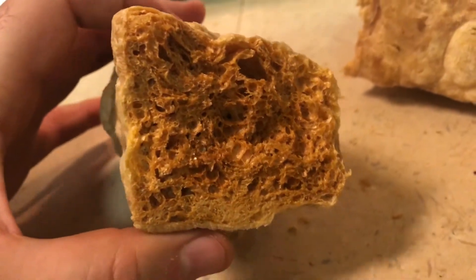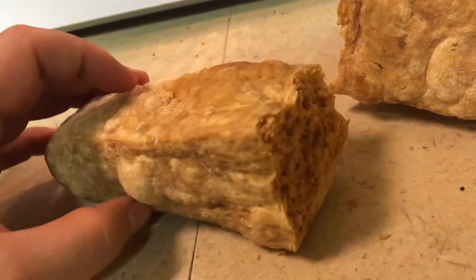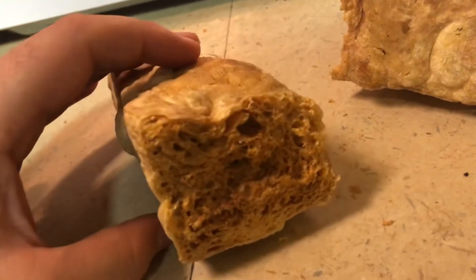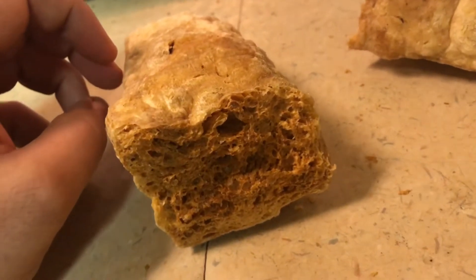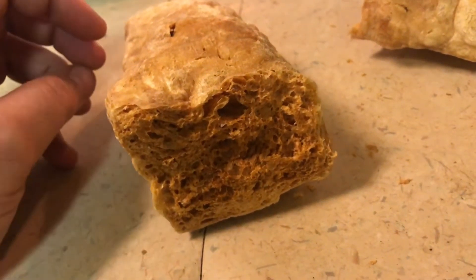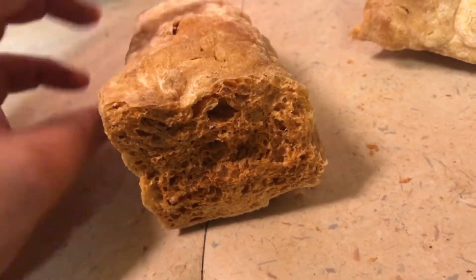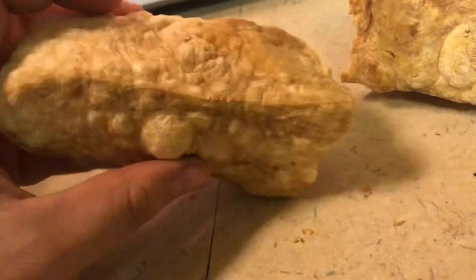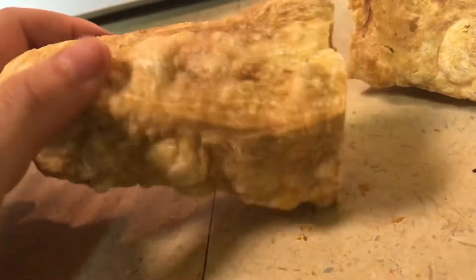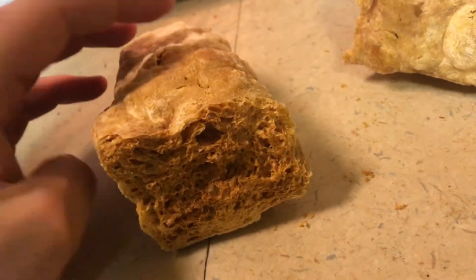Once it cools down, my dogs love it. My dogs are power chewers — they love chewing on stuff. The best thing I love about this is what it does for their teeth. My dog's teeth look amazing; there's not all this plaque buildup or anything like that. I'm not having to mess with trying to brush their teeth. It makes these worth the money, and my dogs love them.